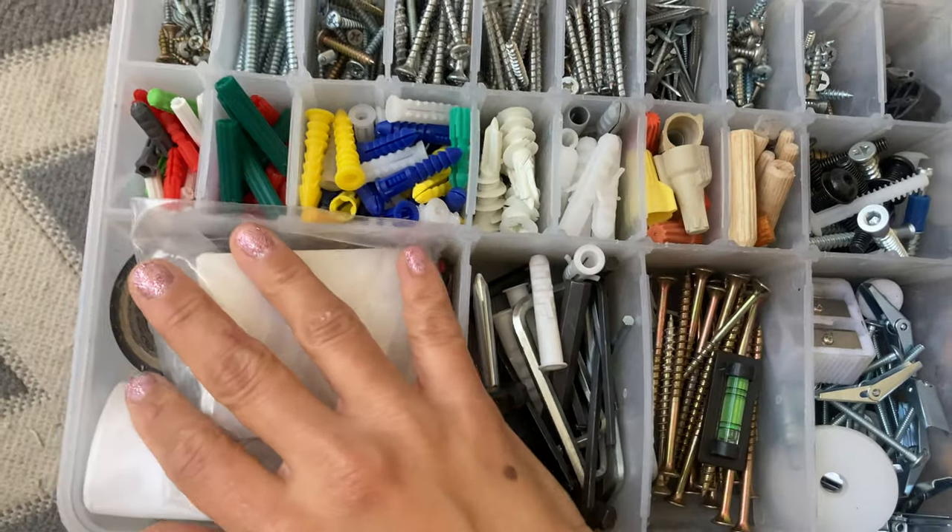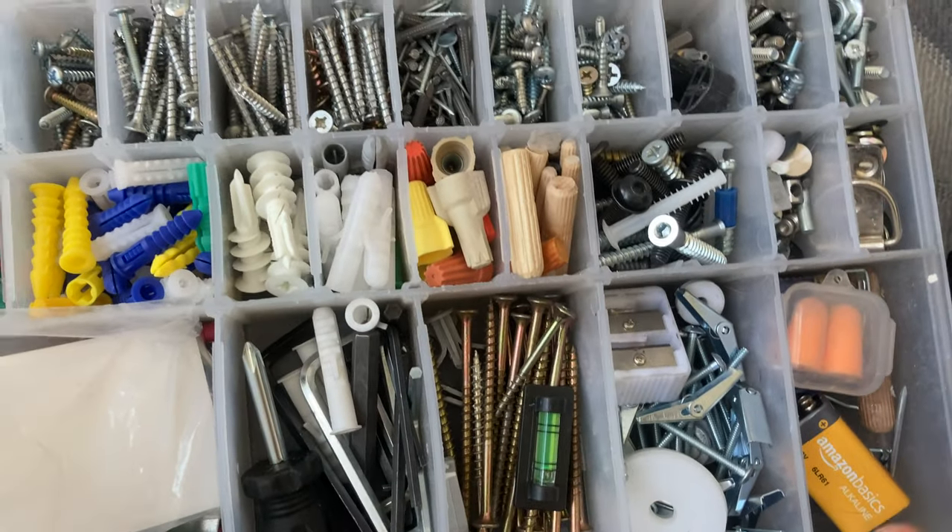Electrical tape. A tiny level in case I can't fit my regular level onto a space because it's too small. A tiny screwdriver that I got from an Ikea piece — I can't fit it sideways into the bag so I have to carry it vertically.